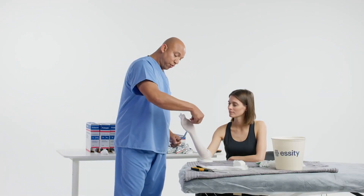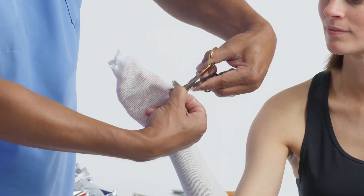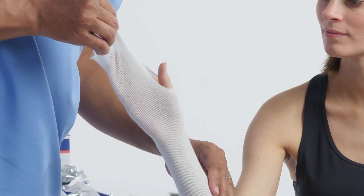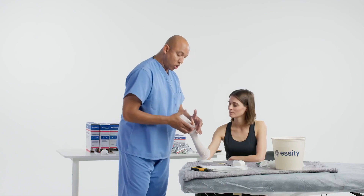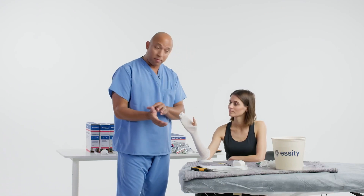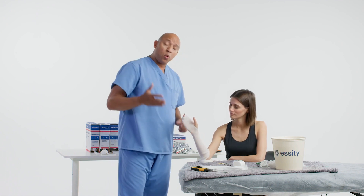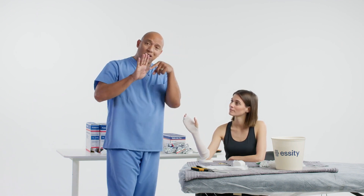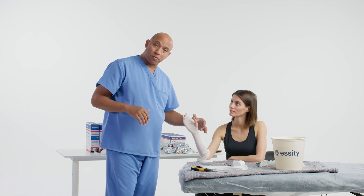Now we're going to make a little hole for the thumb. We'll slide that over so we can see what we're doing, and then make a hole big enough for the thumb to go through, but not too large where it opens up too much of the thenar eminence. As you put this short arm cast on, we're going to concentrate on making sure it's angled down and also leaves enough space for the range of motion of the thumb.